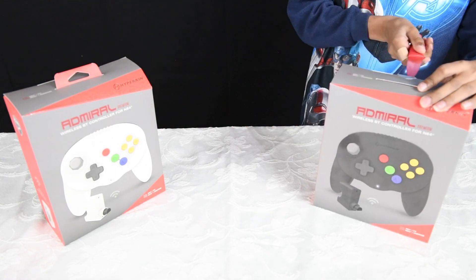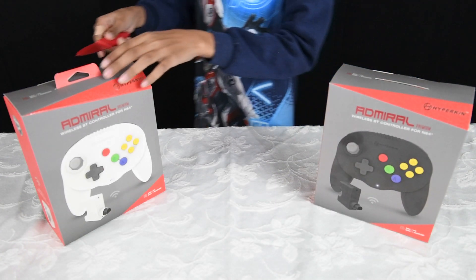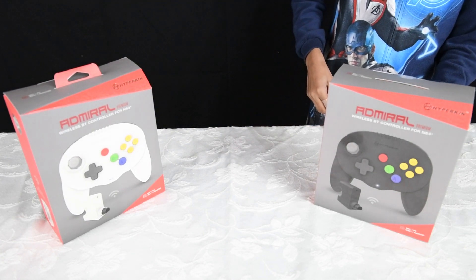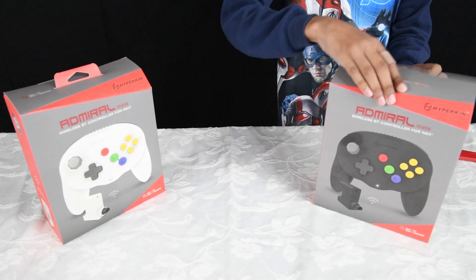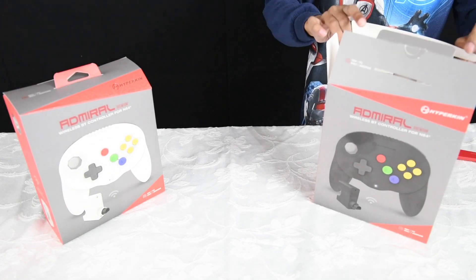Here's the black one and the white one that are currently available. There are rumors that a gray one and various other colors should be available soon. So far these are the only ones we can get our hands on that are available in the market. Let's open them up and see what's inside.